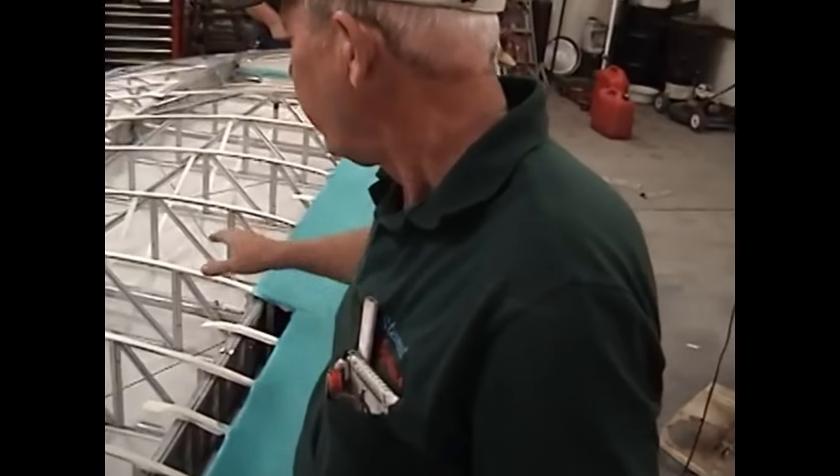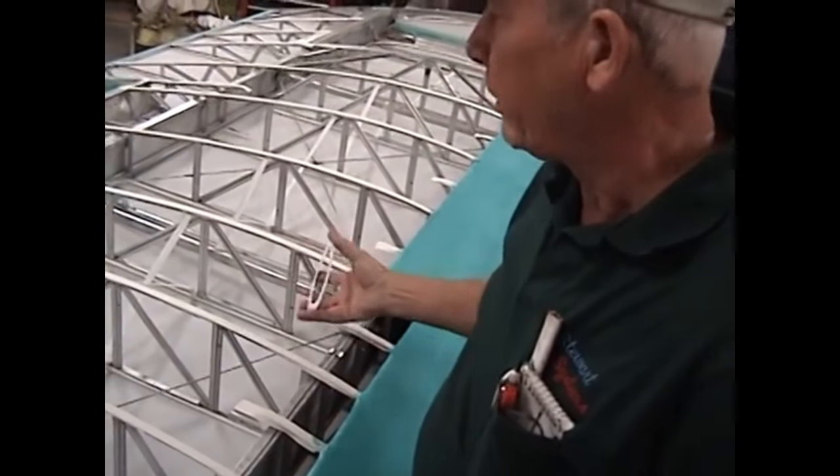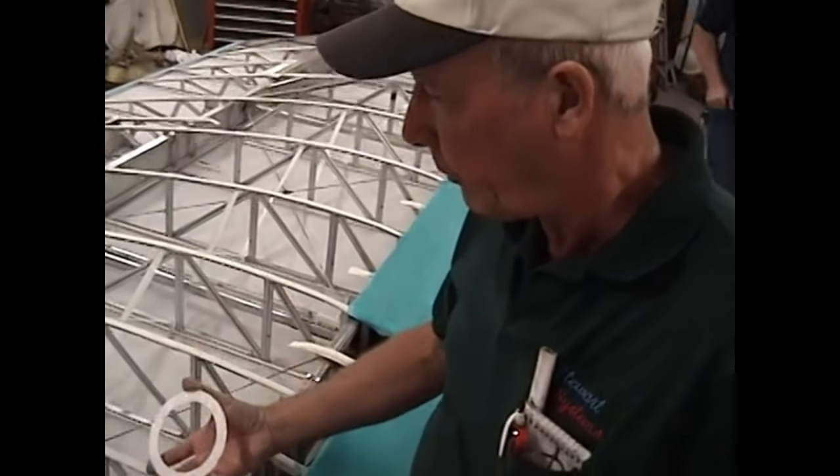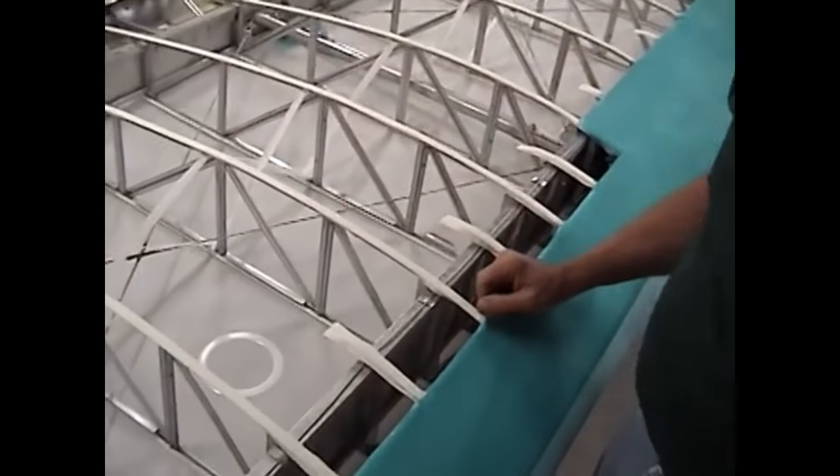We've put our reinforcing patches on around the lift strut fittings and turned the wing over so the top side is up. A lot of people ask where do you put the inspection rings, how do you put them, how do you know where to put them? This is one reason I really like to cover the bottom of the wing first with the top open — now we can go right in from the top side and decide exactly where these inspection rings have to go.